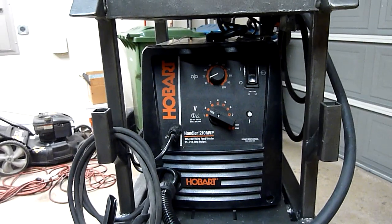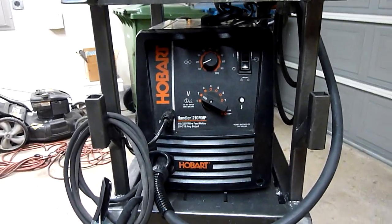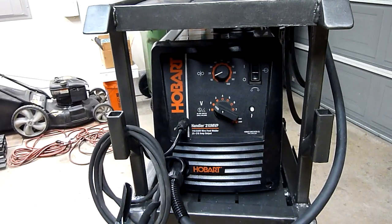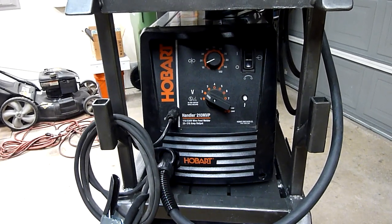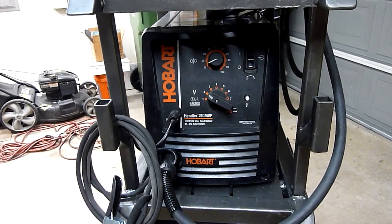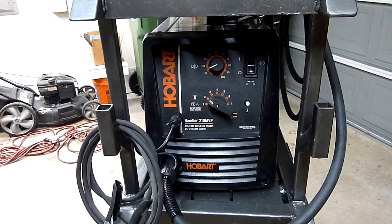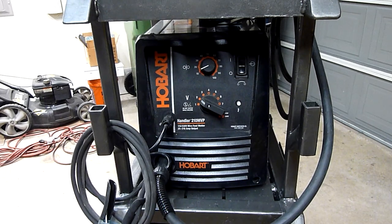The front was built with the 210 in mind. I had the welder before I had the cart, obviously, so I built everything around it — just knowing that the welder itself weighs around 80 pounds. I was tired of lugging it in and out of the shop to wherever I needed it to be, so I decided the cart was something I needed.